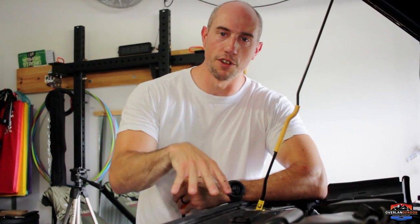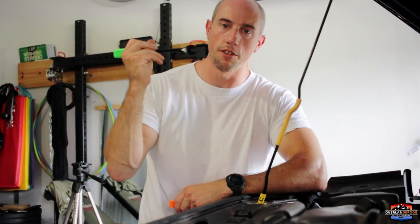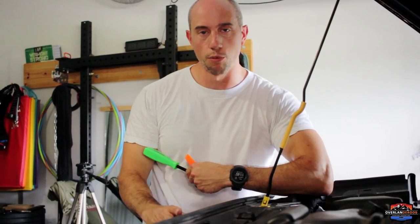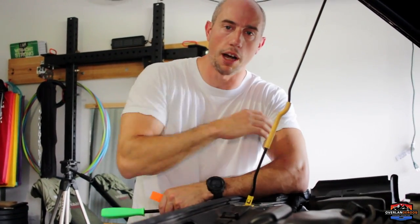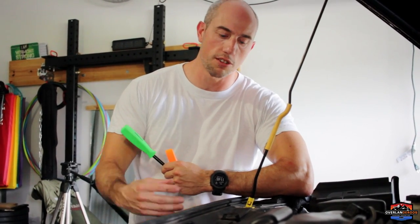Step one is to go ahead and remove the grill. It's held on by six plastic push tabs, and that's why we need our body trim removal tool — so we can grab those without breaking them and reinstall the grill when we're done. The reason we have to remove the grill is to get access to that ram air tube that sits down in the grill and pushes air up into our airbox. If we leave that in, the chance of pushing water up into the airbox is increased, so Rugged Ridge wants us to take that out.